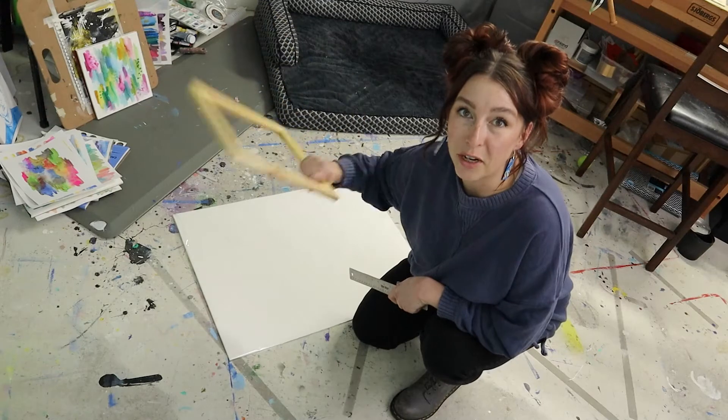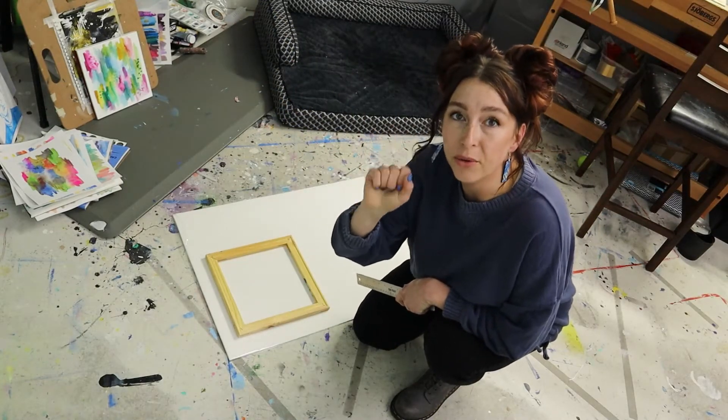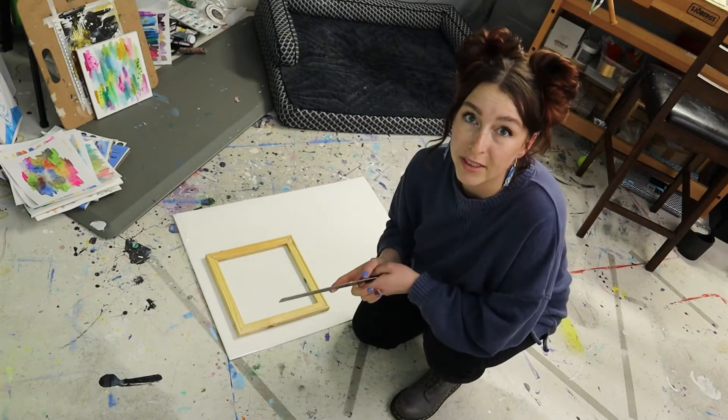Start by placing your frame down on your piece of paper. You're going to want to cut around it so that you have about two to three inches around all the sides, so that you'll be able to comfortably wrap it around and staple it down.